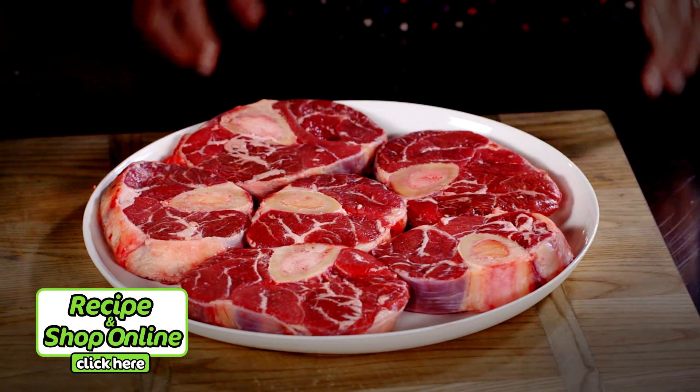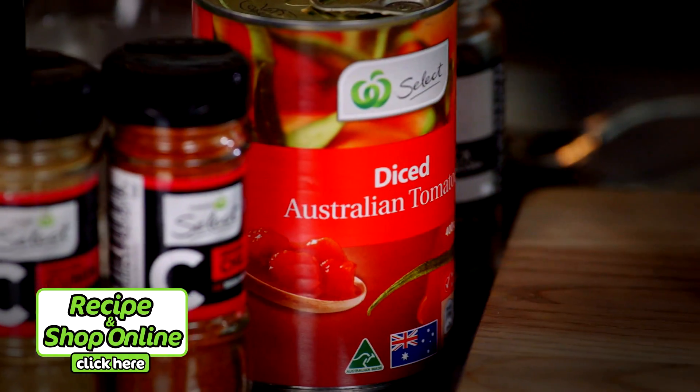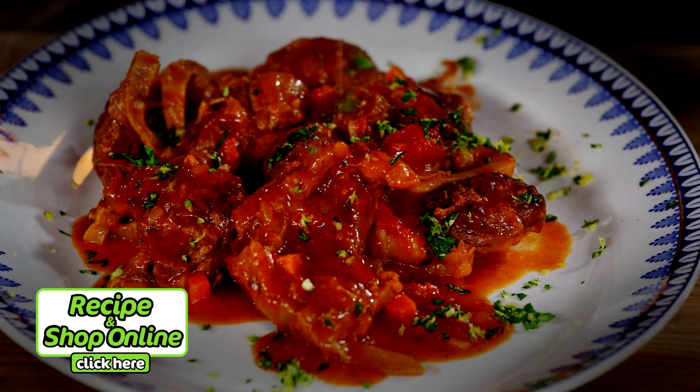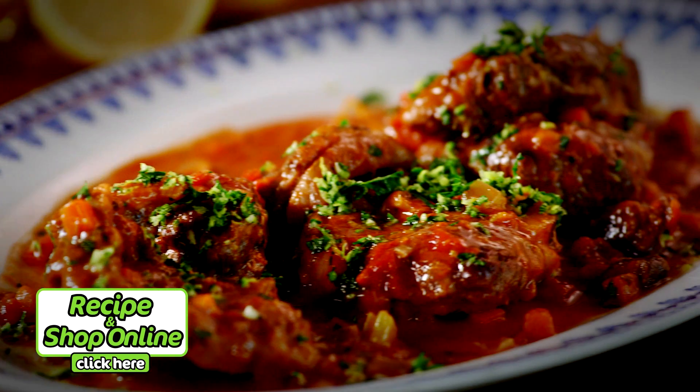To make osso bucco we use veal shin. We cook it long and slow until the meat falls off the bone. As well as the veal shin you'll also need thyme, parsley, onion, garlic, select salt reduced chicken stock and diced tomatoes. Click here for the full recipe and add all your ingredients to your trolley when you shop online.